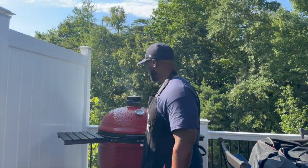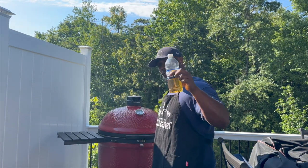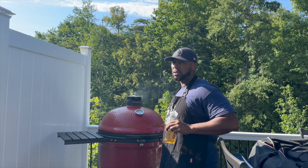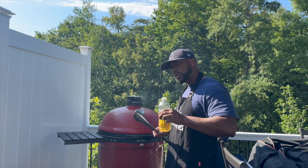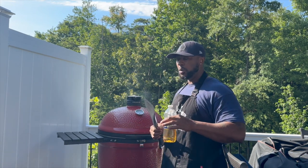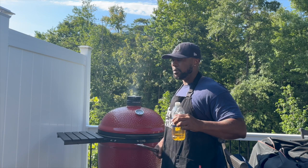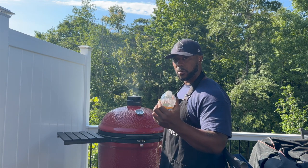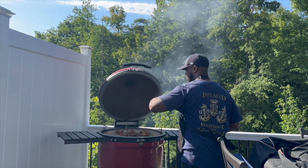All right, we're back. We're going to go ahead and open this thing up and put these wings on. It's been an hour. I'm using a concoction I use from time to time — not apple juice, something different. Word to the wise: if you're using a spritz bottle from Lowe's, you go through a lot of apple juice or apple cider vinegar. So what I do is take a regular water bottle, poke holes in the cap, and you've got a spray bottle.